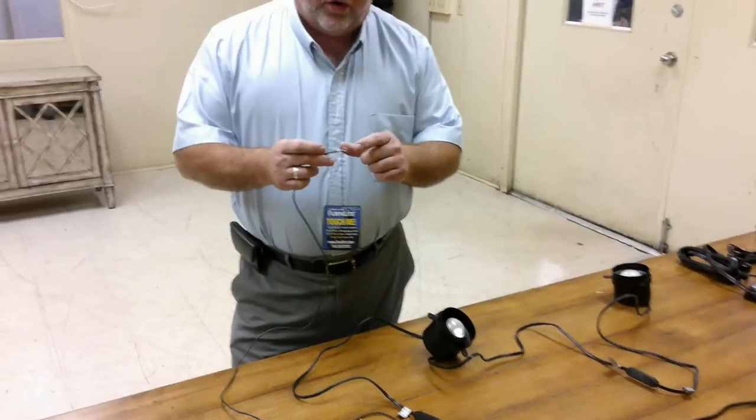Hooker Furniture has several items that have touch lighting. The touch lighting is attached to a touch plate on a pilaster, a touch plate on the right-hand side of the back, or on a hinge on the door on a hutch.